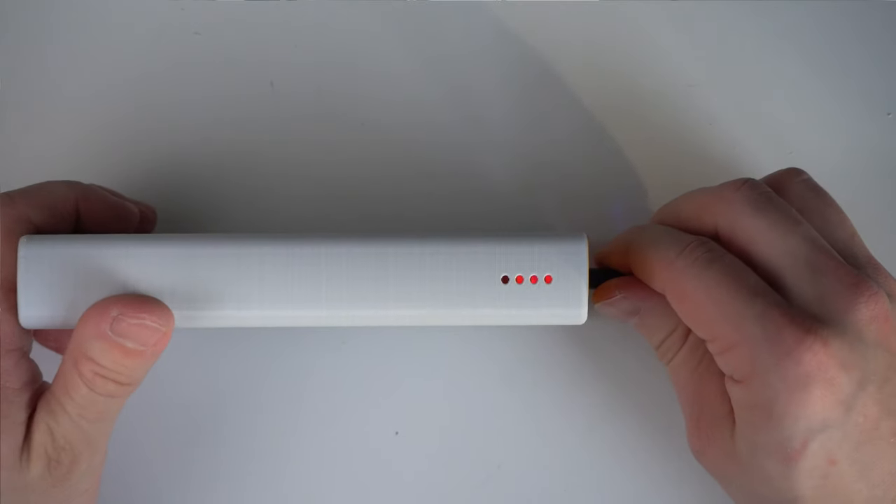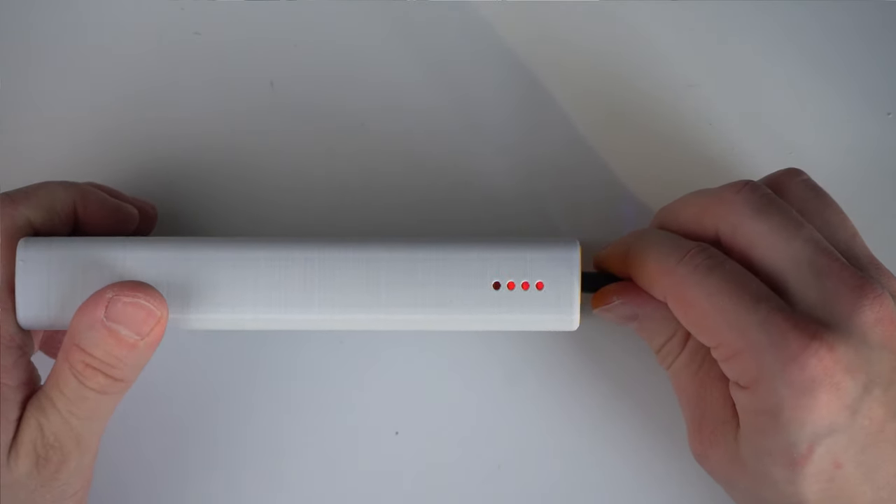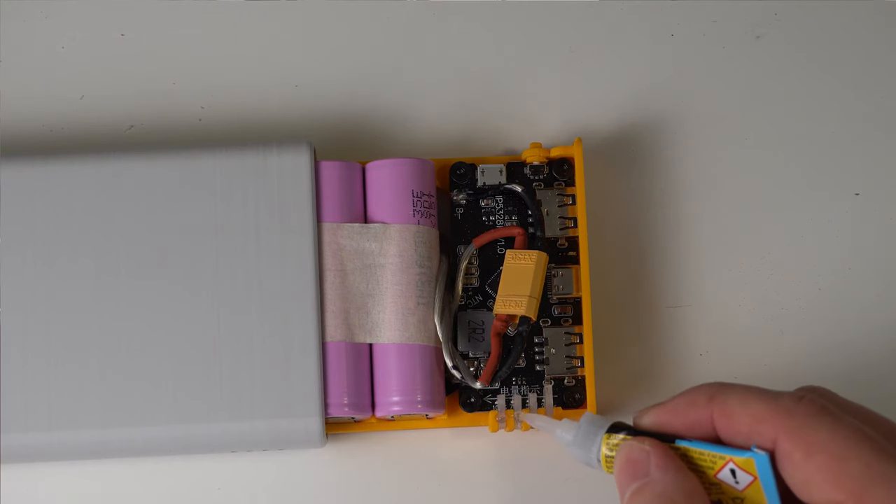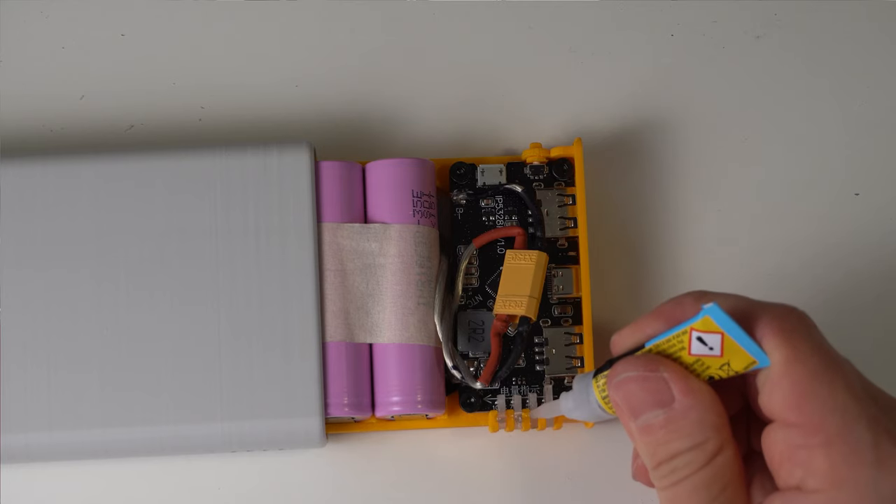This part is optional — the power bank will obviously work without the acrylic glass and the LEDs are still visible. Doing this will make the LEDs a little bit brighter from the outside and makes it easier to see them from an angle. When you're happy with the fit, add a drop of glue to fix the parts in place. From now on it will be very hard to remove the electronics, so make sure to do this last.